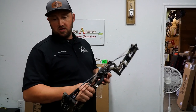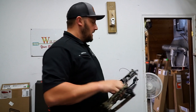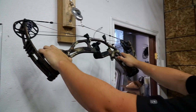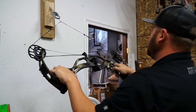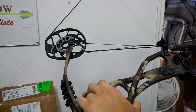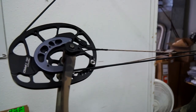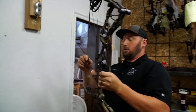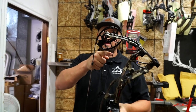Next step is checking cam sync. We've adjusted to 27 inches draw and left it at max poundage from the factory. Using a pull scale, you have to be careful not to twist the bow sideways or you can derail it easily — pull straight back. I'm looking to make sure these posts are hitting equally. Right now the top cam is out — you can see a gap on top where the bottom pegs are hitting the cable but the top is not synced.